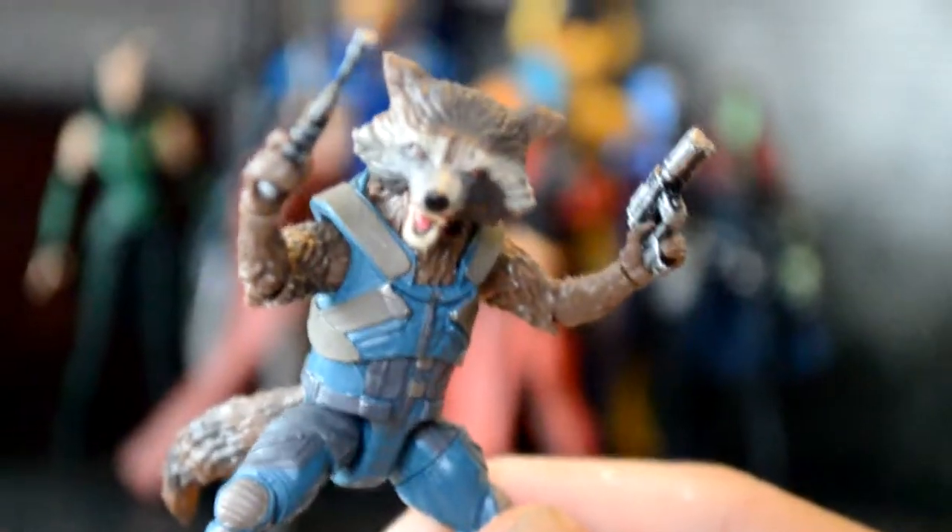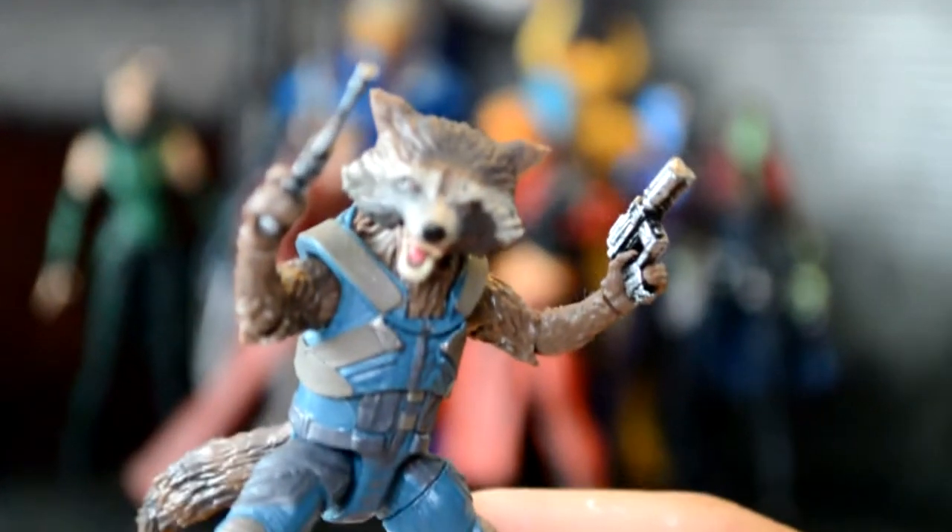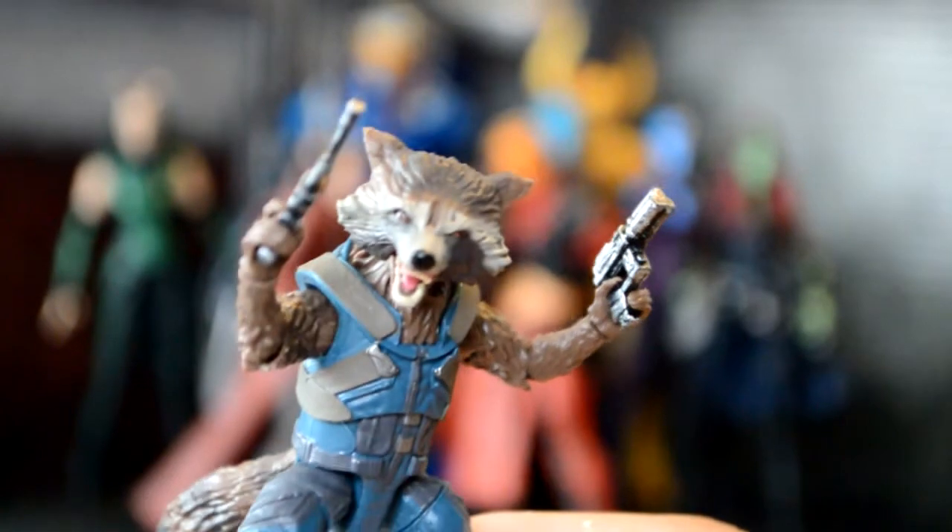The DVD just came out. I haven't picked it up yet, but I did rewatch it. You know what? Guardians 2 wasn't that great. I mean it was a good movie, but it wasn't as good as the first one.